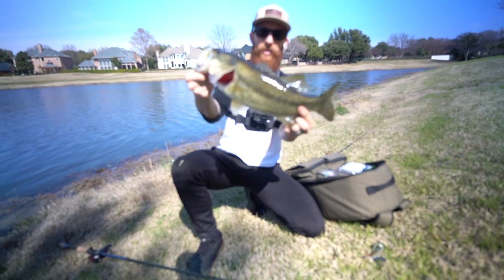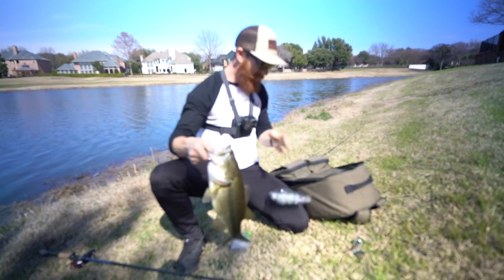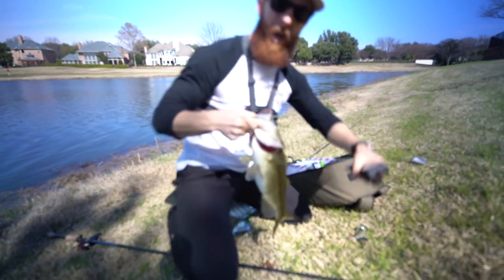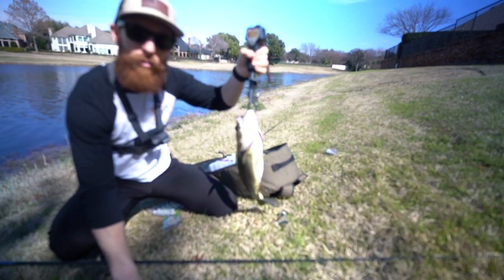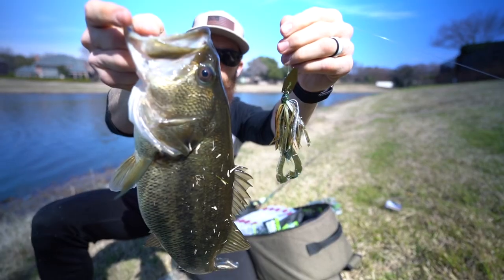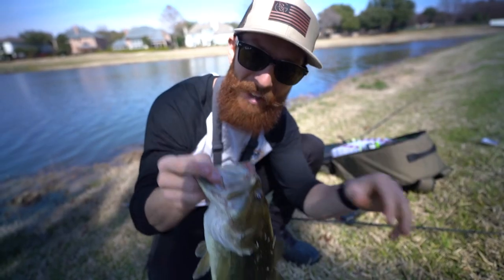Oh my gosh, and this is like a two and a half pounder. Look at this thing! Let's put it on the scale. Homies over here are like, what are they throwing? This is the pre-release Guggen Squad bait, baby — you can't get on this. She's almost two and three quarters — 2.64 is what it's reading. I'm pumped. This just makes my day. Let's go.